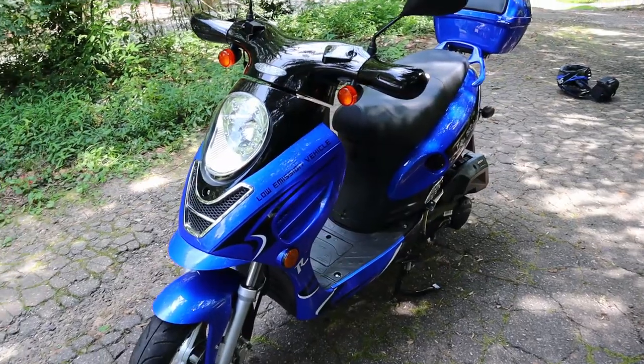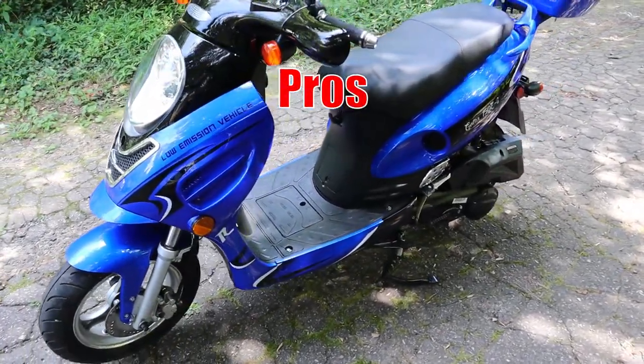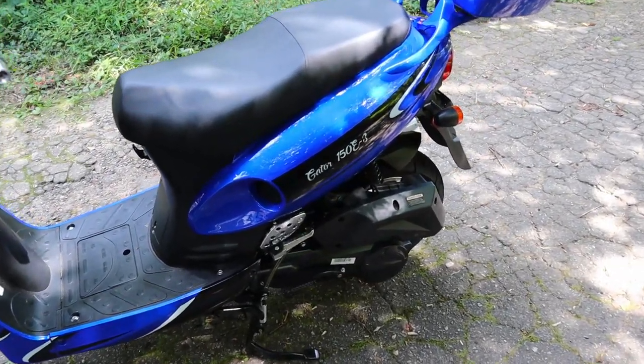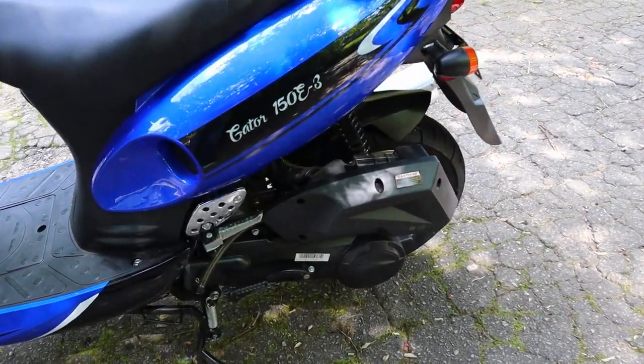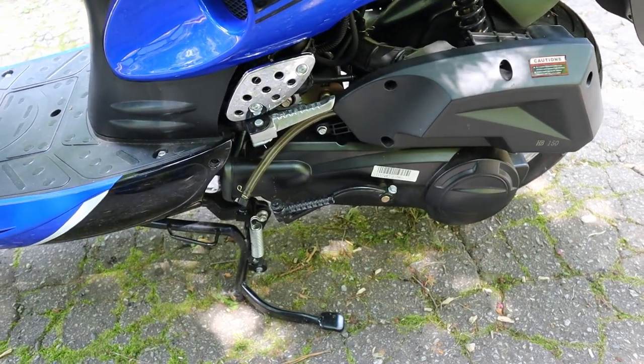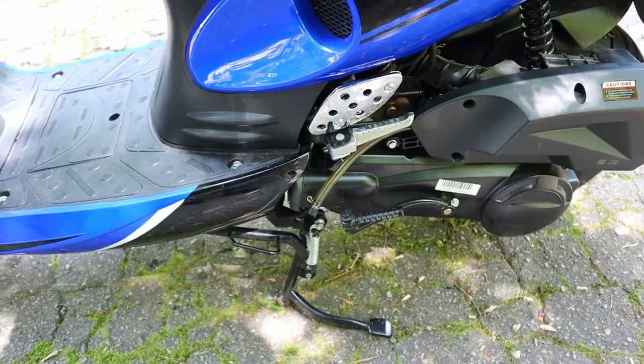Let's talk about the pros of this scooter. There's no clutch and you don't have to worry about changing gears, so if you've never driven a manual transmission you're in luck — it's an automatic CVT transmission. It accelerates fairly quickly and it can go up to 55 miles an hour.